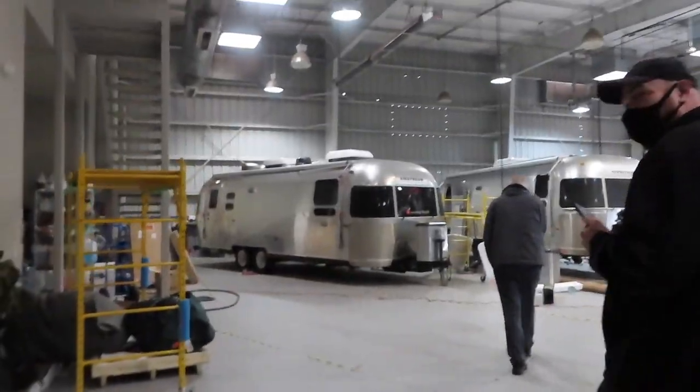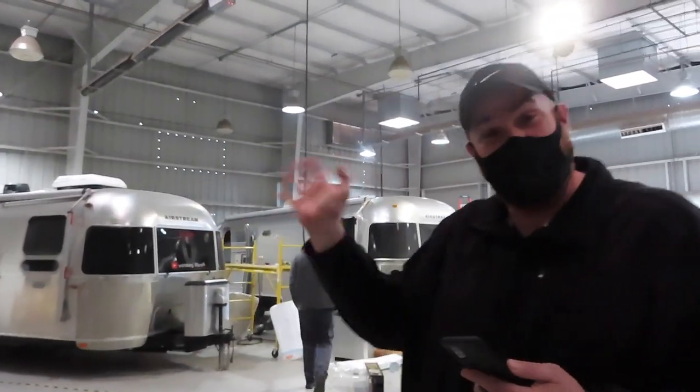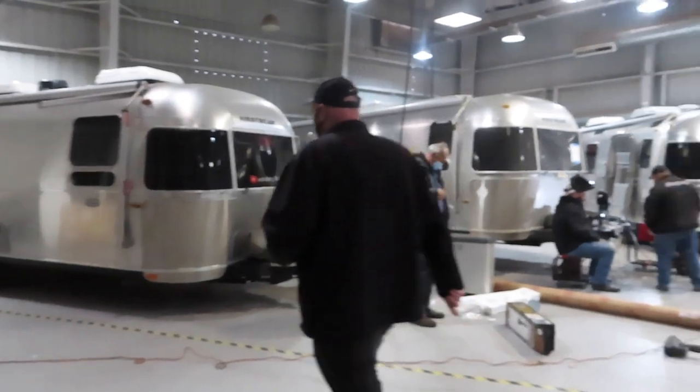Here it is. Come on in. This is Charles — Charlie. Here we are at the workshop.